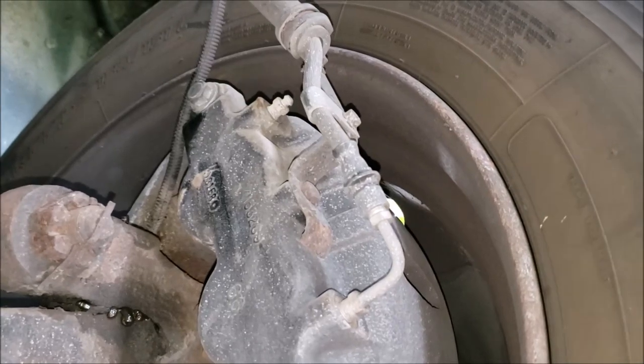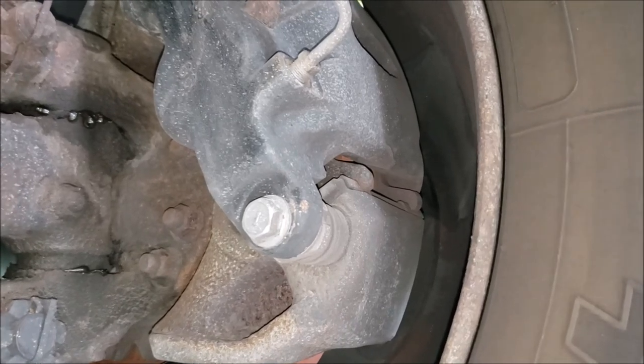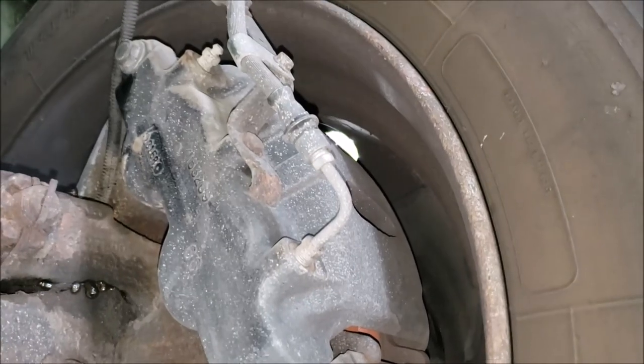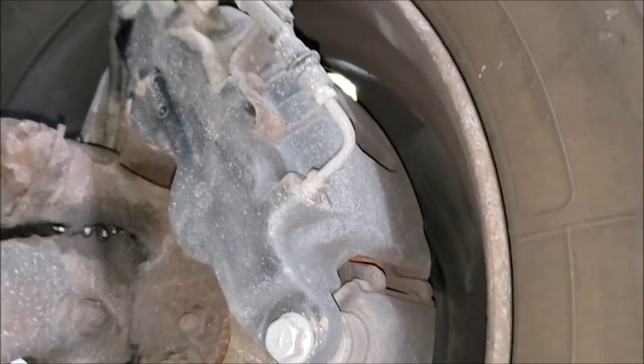The brake calipers on the W22 are Bosch, not Meritor, and there was a major recall on these brake calipers. So if you're looking to buy an RV with a W22 chassis, make sure the brakes have been replaced. You can see these got new calipers — the recall has already been done on this one.